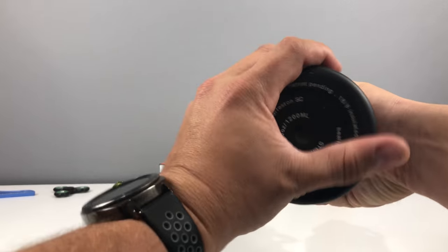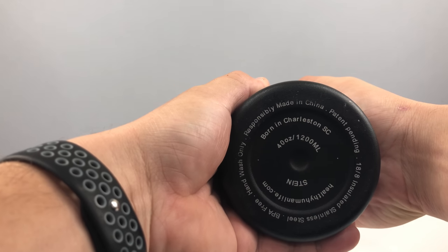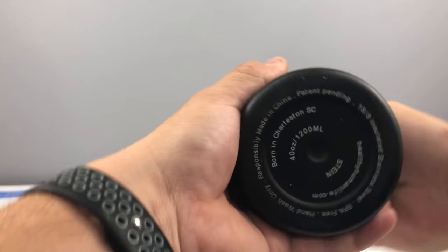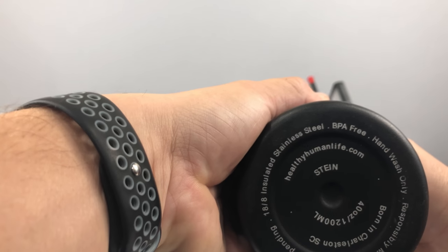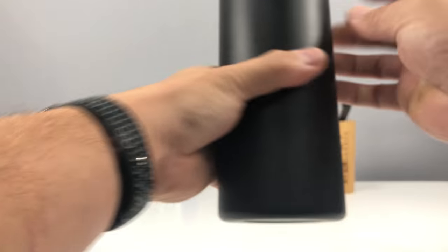So if you guys want to see just a few little stats on the bottom — it's kind of dirty, I've had this for a while — 40 ounces, 1,200 milliliters, made in China, patent pending, 18/8 insulated stainless steel, BPA free, hand wash only, healthyhumanlife.com, Stein. That's all the stuff on the bottom.